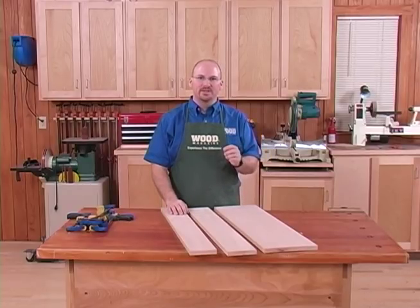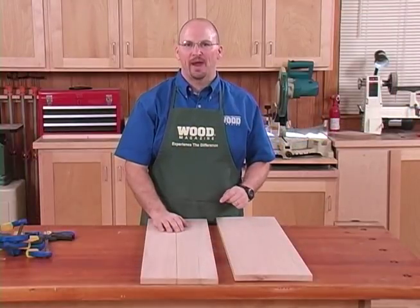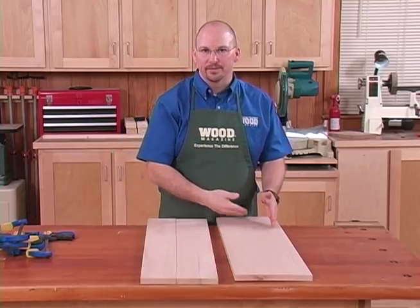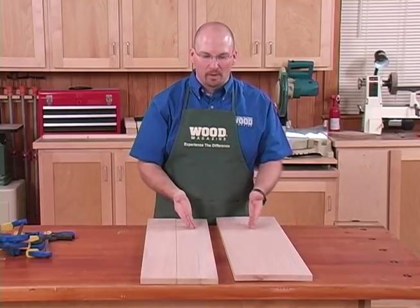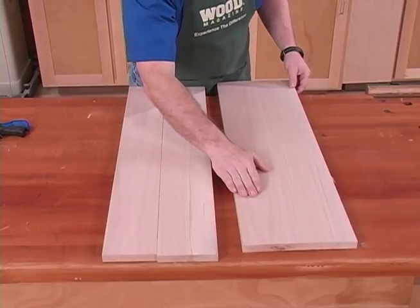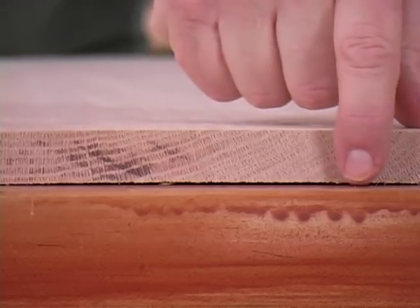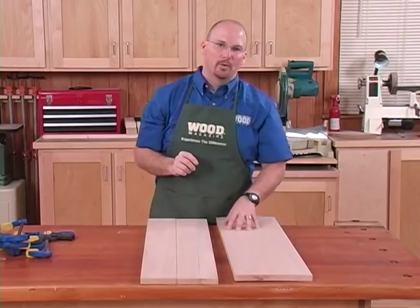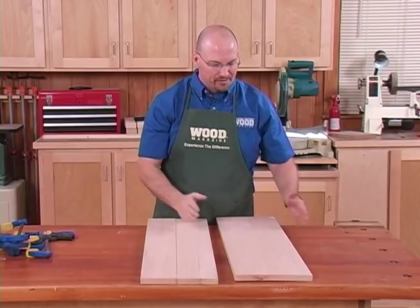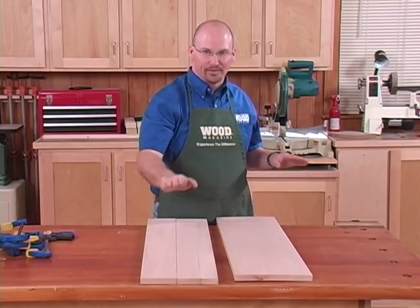Let's start by talking about wood selection and clamp-up procedures. For gluing up this panel, I just went to the home center and picked up a couple of boards based on the appearance of the grain. But they come with some problems — this one, for example, has a bad twist and even a cup. I need to address these before gluing up, because if I glue up several warped boards, I'll end up with a big panel that's twisted and warped.